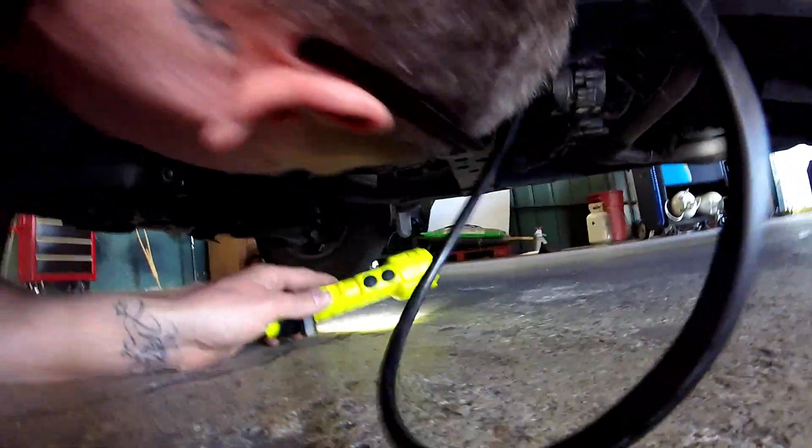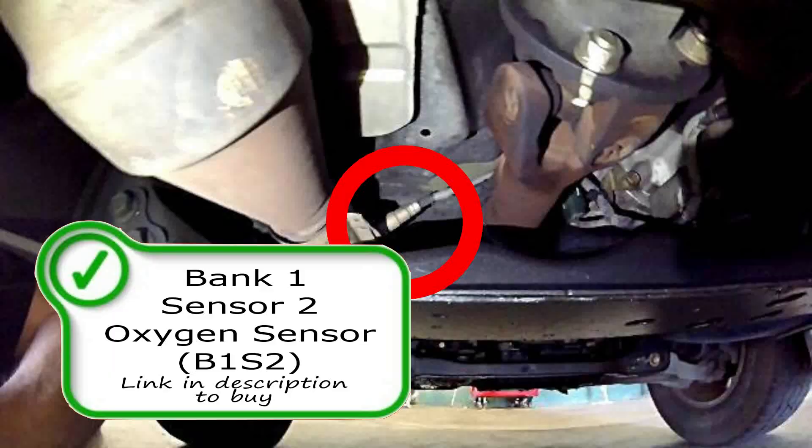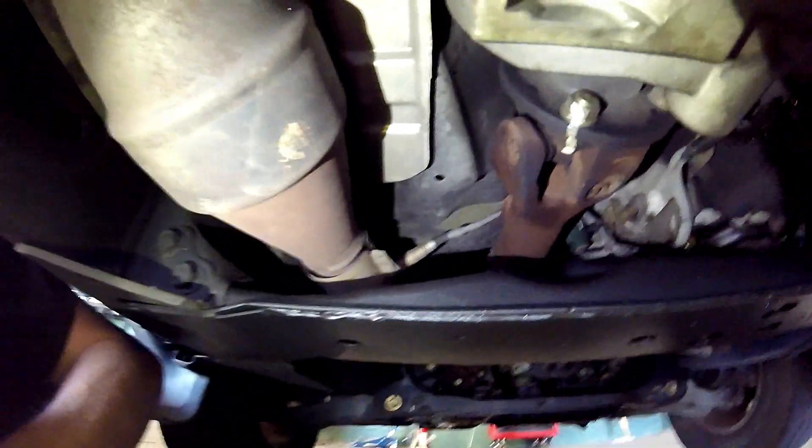Getting down here under the truck, these are going to be your sensor twos for bank one and bank two — both of your post-cat sensors. This will be your catalyst efficiency code O2 sensors. Bank one sensor two is right here on the driver's side.